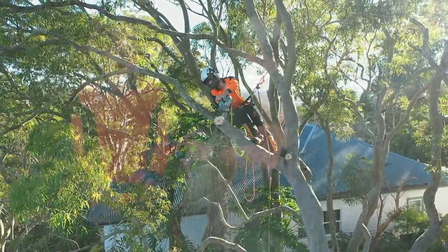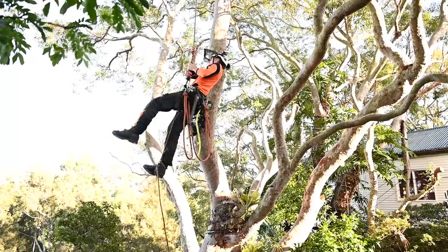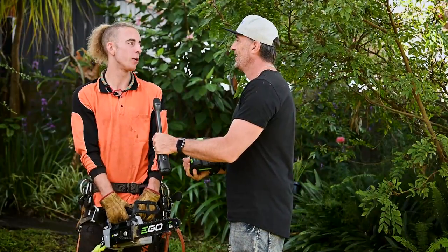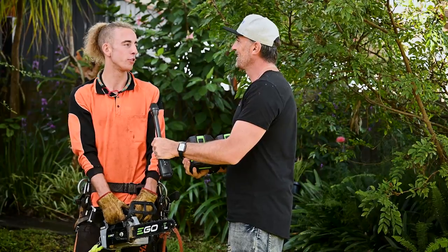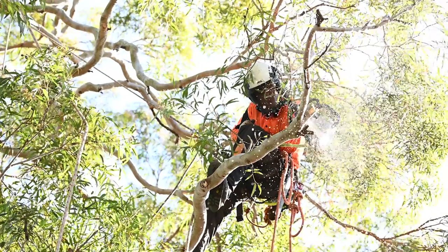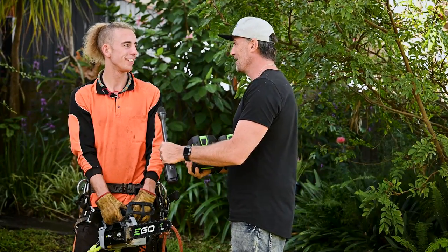So Jasper, tell us a little bit about yourself — how long you've been working with Yannick at Tree Frog? I've been working with Yannick for almost three years now. I started tree work with him as a trainee and I've gone through my ticket with him and learned everything through him. And now you're up there climbing every day — you looked really natural up there, it was good to watch.